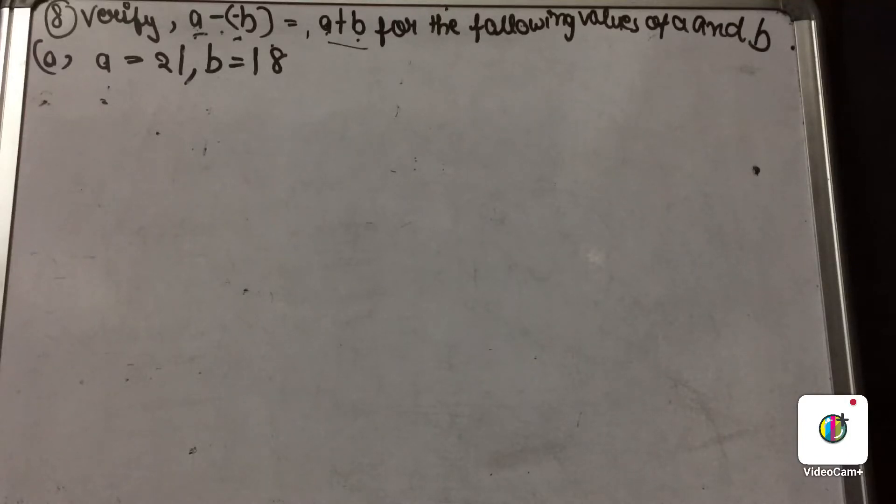Hello and welcome to today's video, in which we are going to discuss question number 8. Question number 8 is also a very easy question, but you have to firstly understand the statement completely before solving it. The statement is: verify A minus minus B equal to A plus B for the following values of A and B.